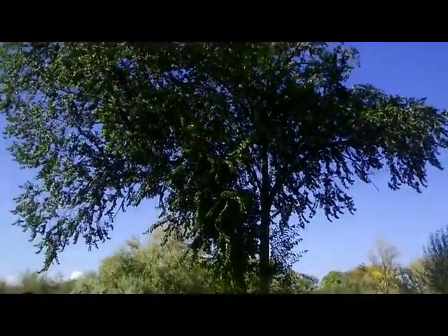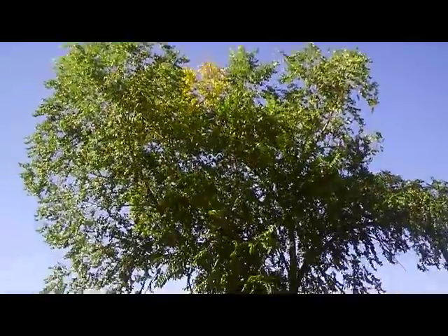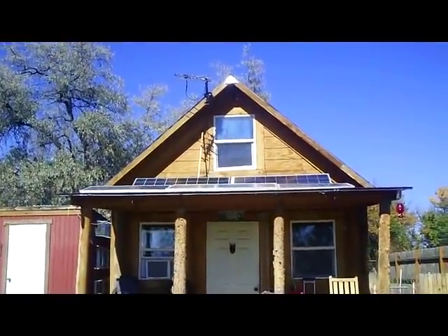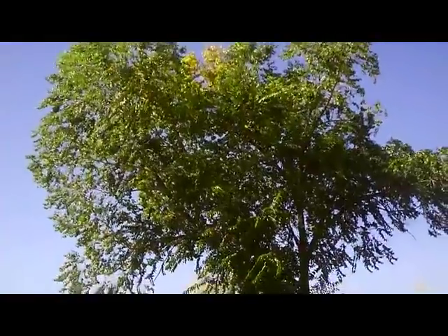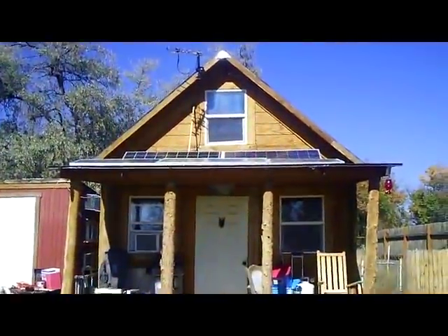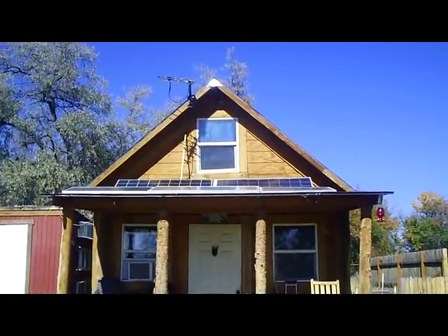Plus, when I put those panels there this tree was only about half that size, and now that tree is casting some shade on my panels. I don't want to take the tree out — I like the trees and it provides some shade for the cabin in the summer — so I'm going to be taking those panels off the roof.